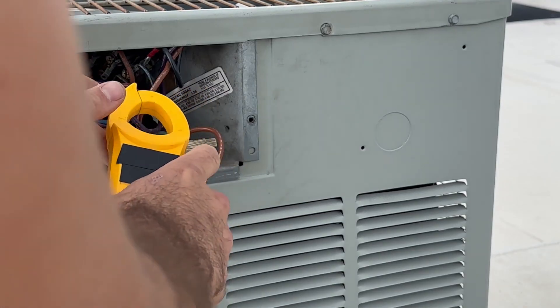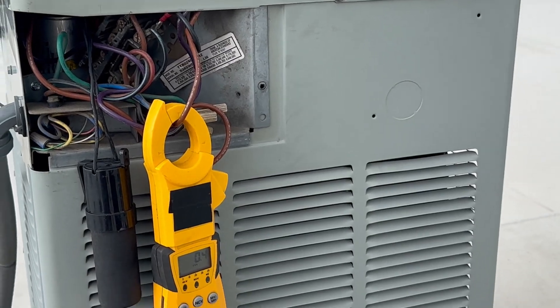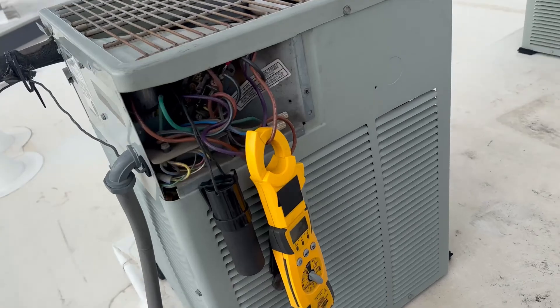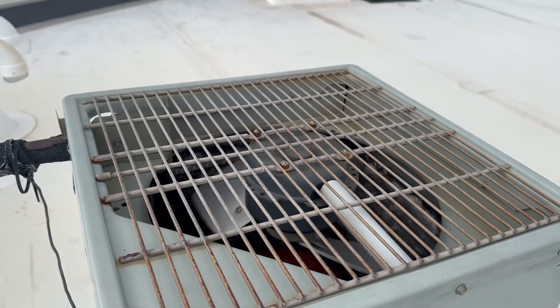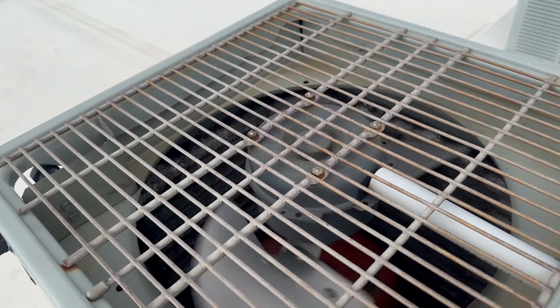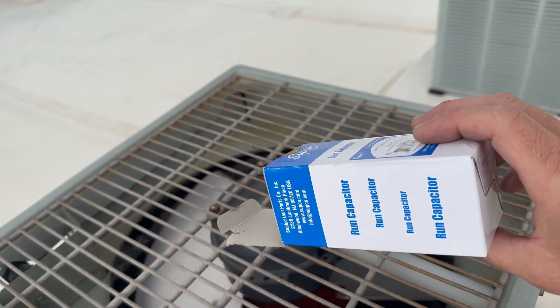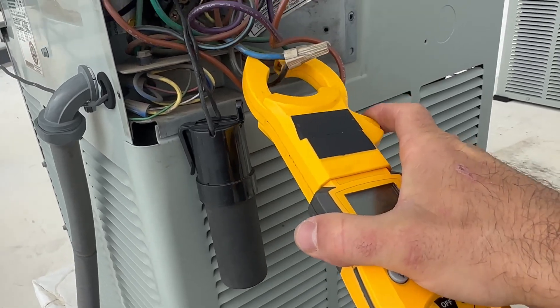Before I put the power back on, I just want to take an amp reading on this fan, and I'll also do the compressor as well. The camera can't catch how fast it's spinning, but it's spinning fast. Got our compressor amp draw — looks good. Hope you guys learned something on this. Always look for the root problem. This fix is done, and now I'm off to the next one.